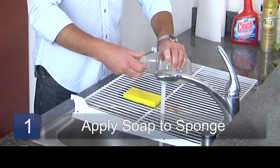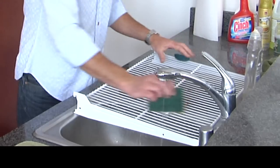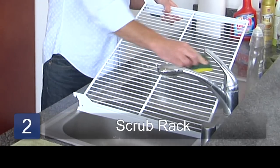Get some of the soap on here, just a teeny bit. Kind of loosen it up. You can see that rust on there. Put some elbow grease in and it comes right off.